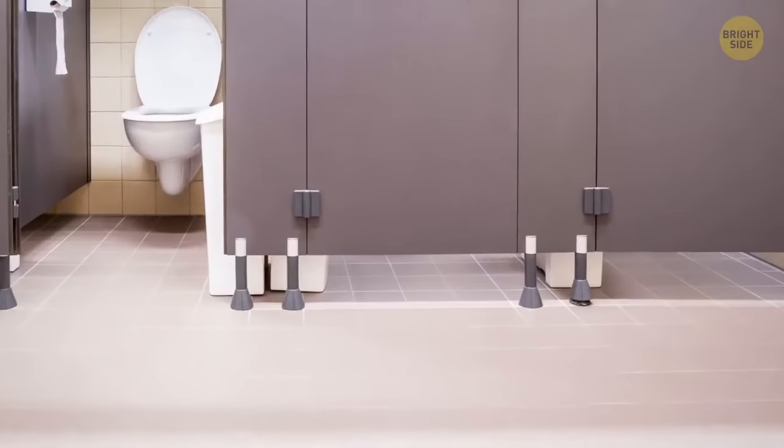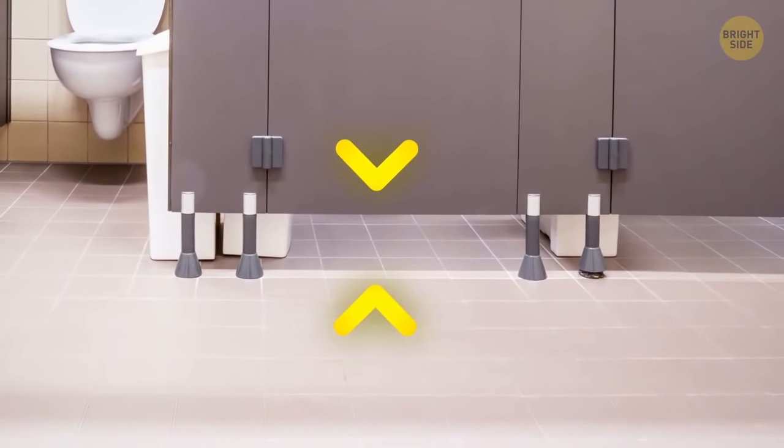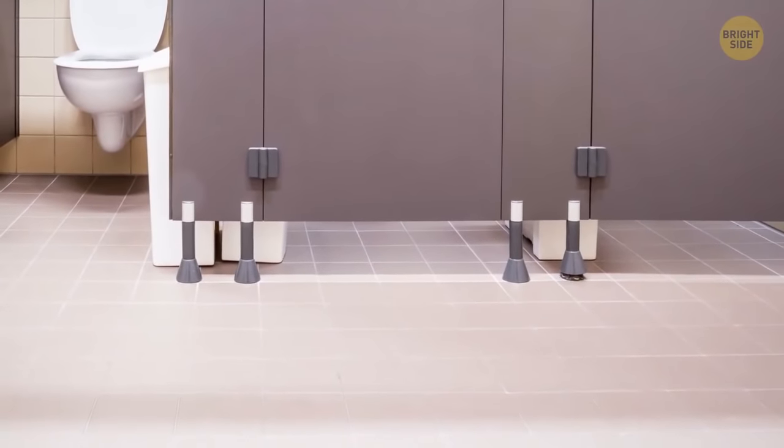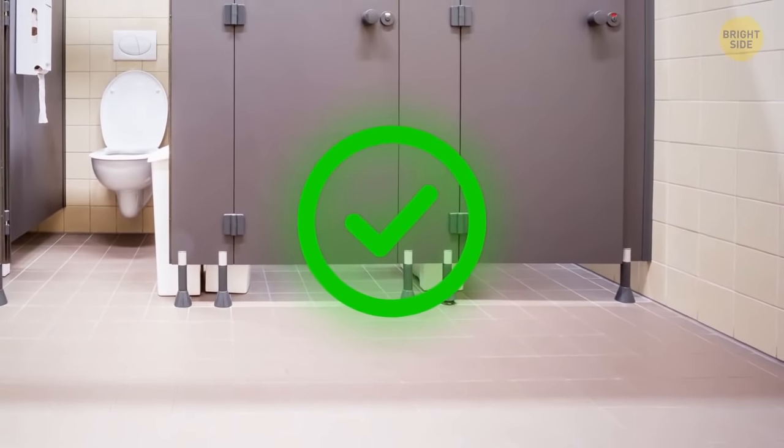The large gaps between the floor and the door in public toilets are there to make you feel uncomfortable and leave faster. It's also easier to clean such spaces and safer in case of emergency.